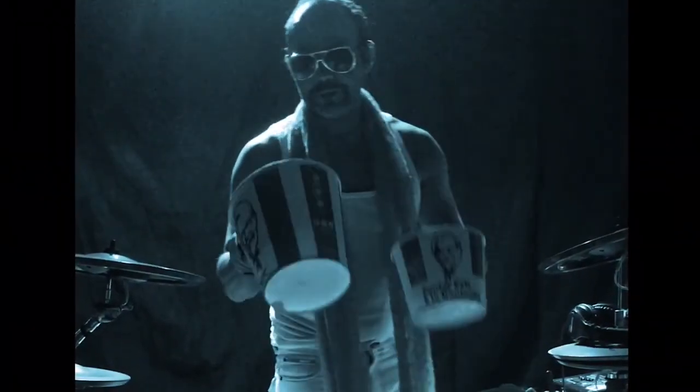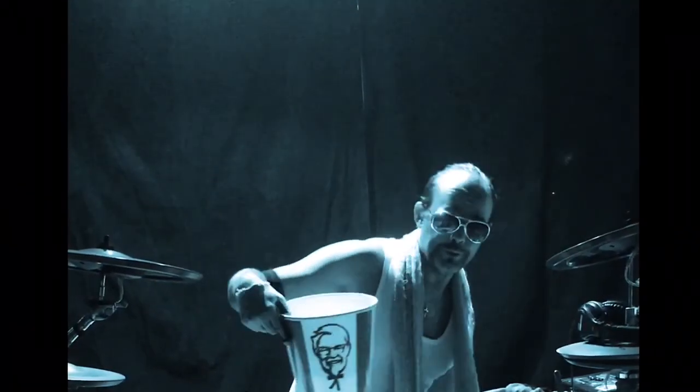Oh hey there, welcome back — just slicing up the hands, always good to do, keeps you cool every day.